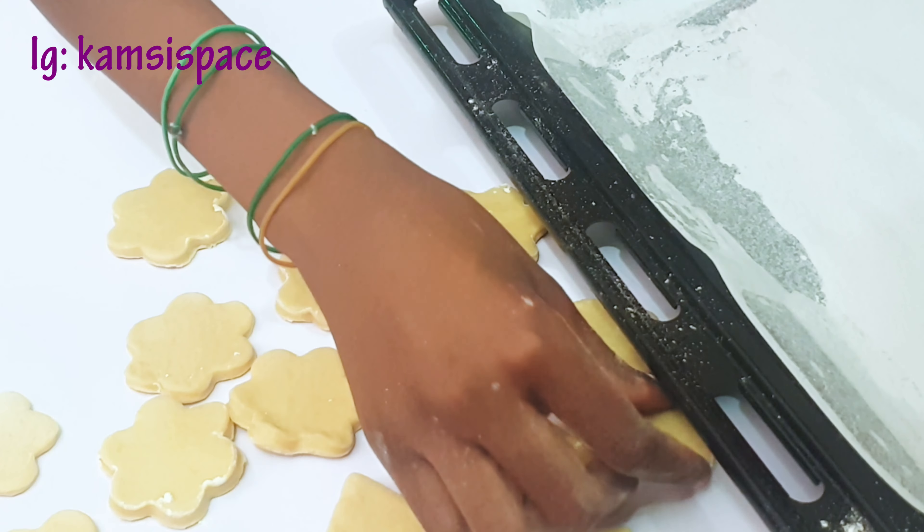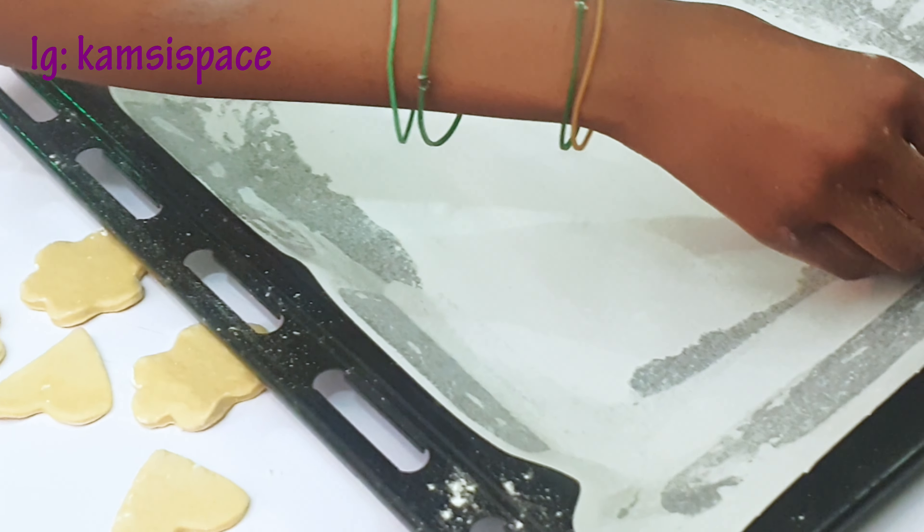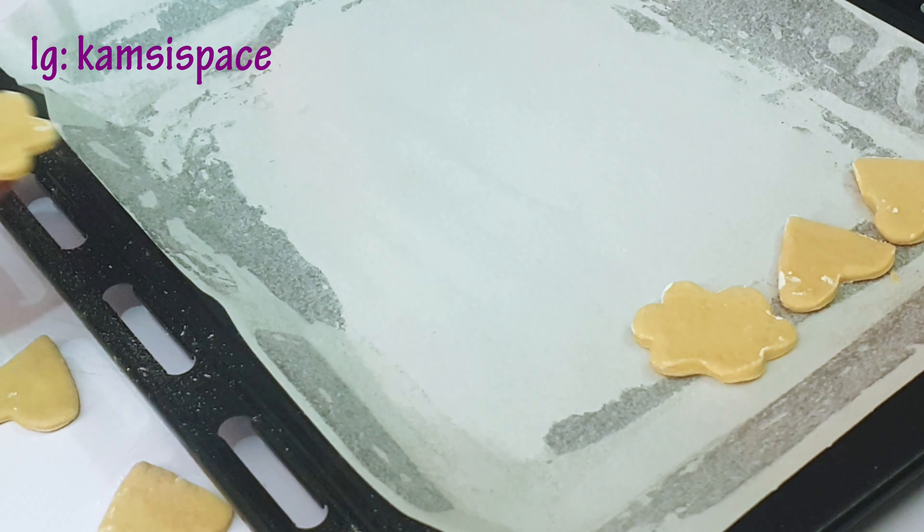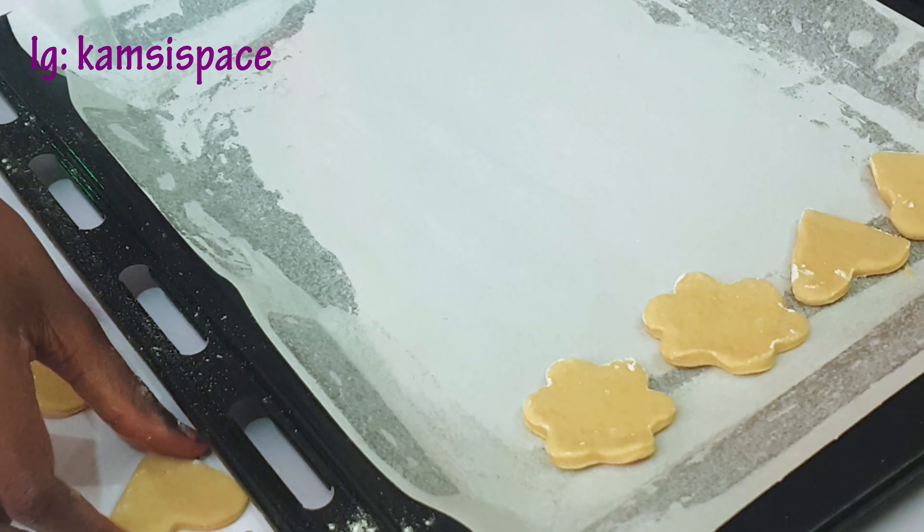Now I'm going to place the cookies on the baking tray and bake them for 10 minutes. Keep watching!